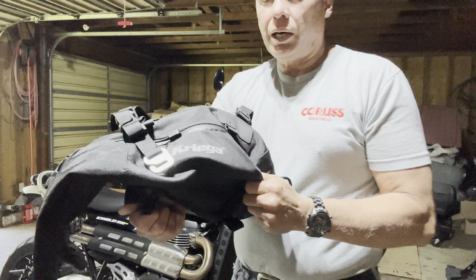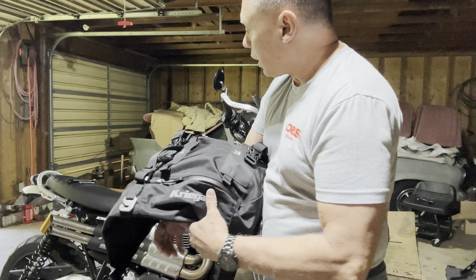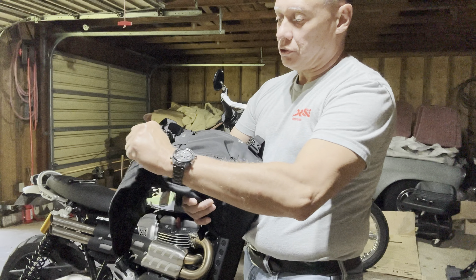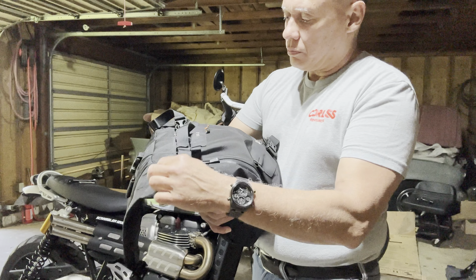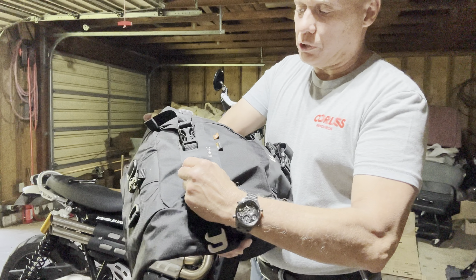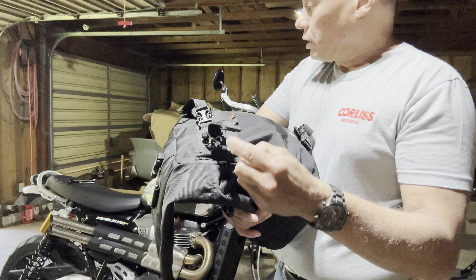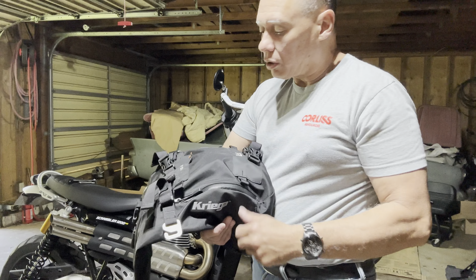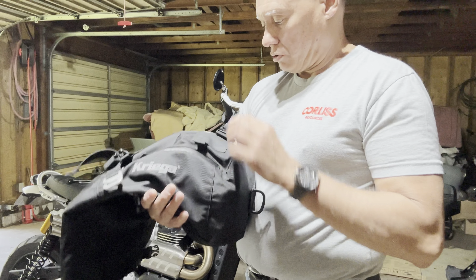And then extra harnesses to tie down the pack. You can set up the pack a few different ways. You could use the loops that you'll tie around your grab rail and then hook up to these. So when you take the pack off, if you're hooked up to the grab rail you just unclip all four and take the pack off. But I don't use the grab rail one — I use the loops that the Triumph has secured underneath the seat. I slide these through the loops and that's how I secure them. Very secure setup, been really happy with it.